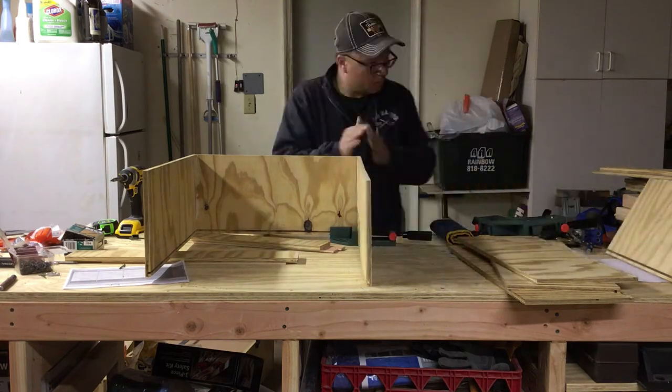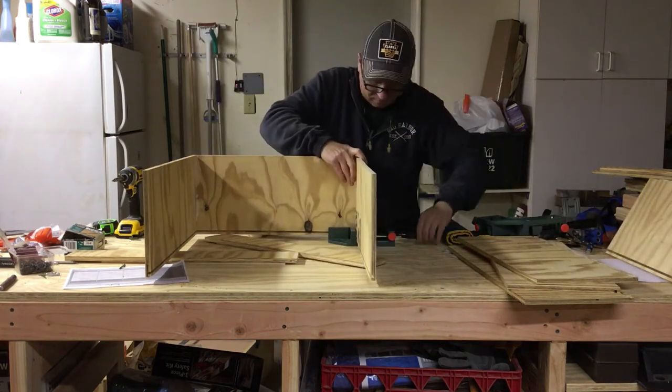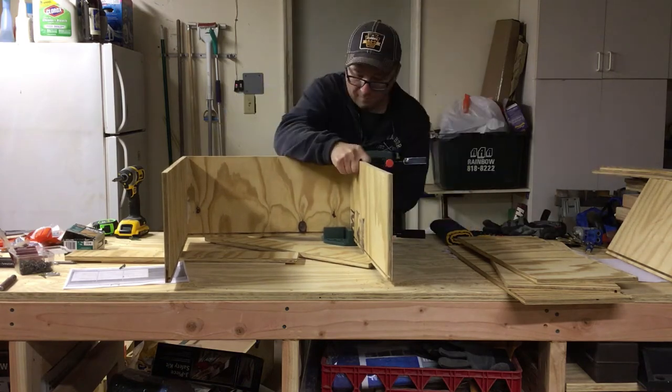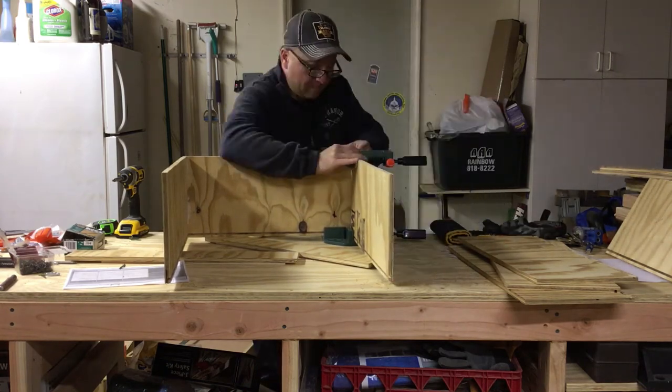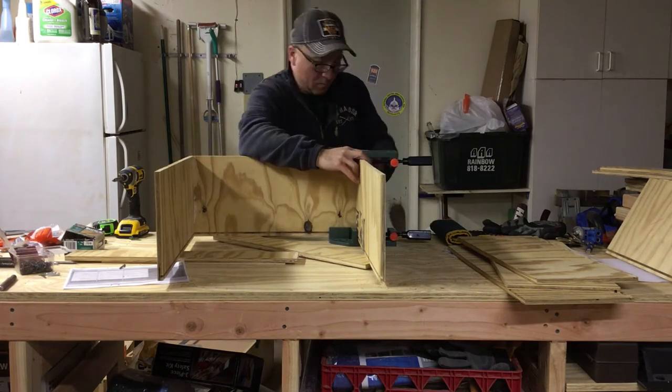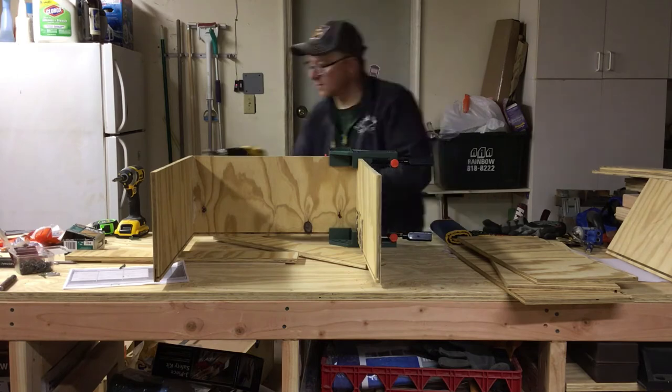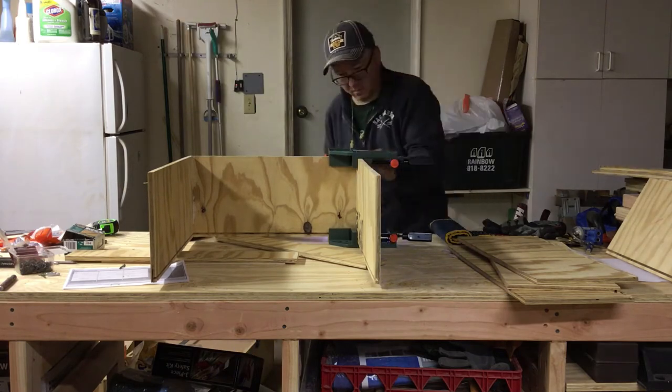Moving on to the other side here — same sort of process. You put them in the corner vise, you tighten down. I did one on the bottom, one on the top to help hold it at 90 degrees. And then I pre-drilled the holes, countersunk them, and then drove the screws in from the front. Originally wanted to do pocket holes — didn't work out, not sure why. Need to investigate it in the future.